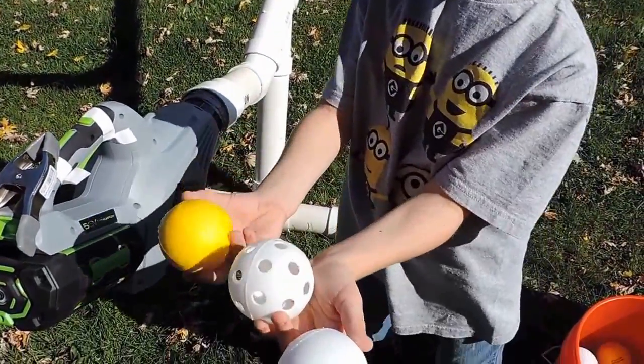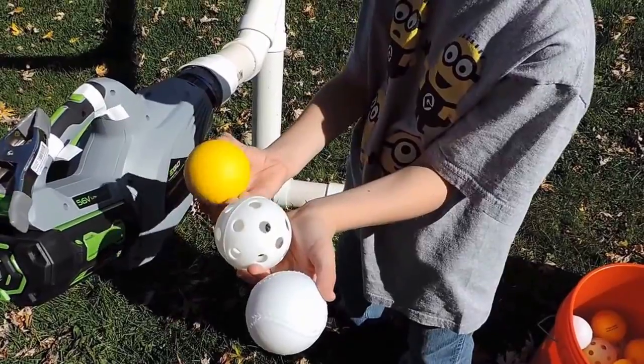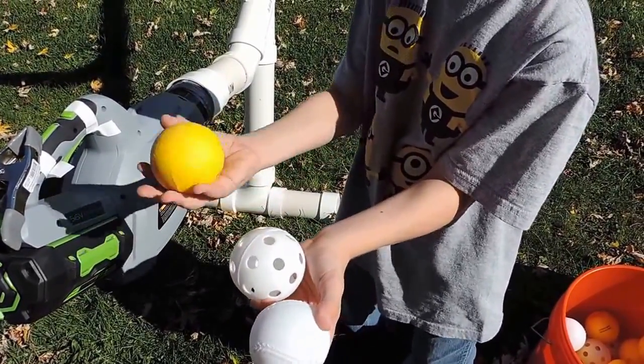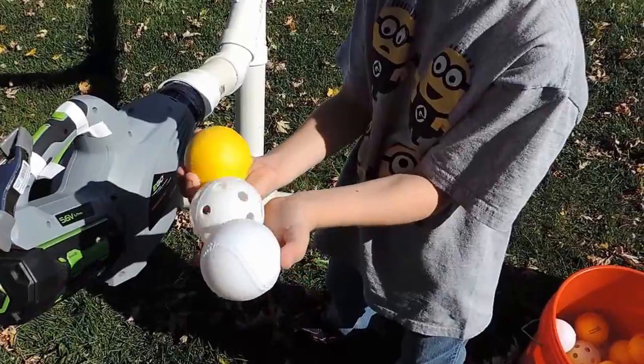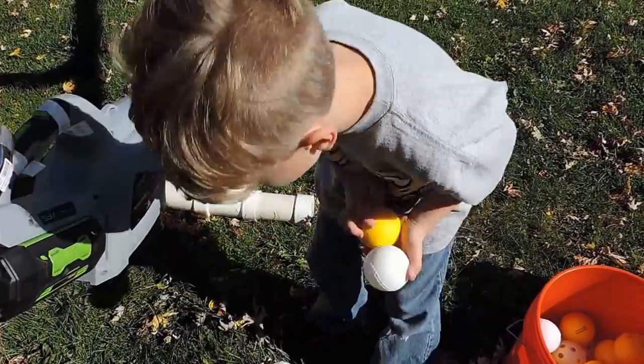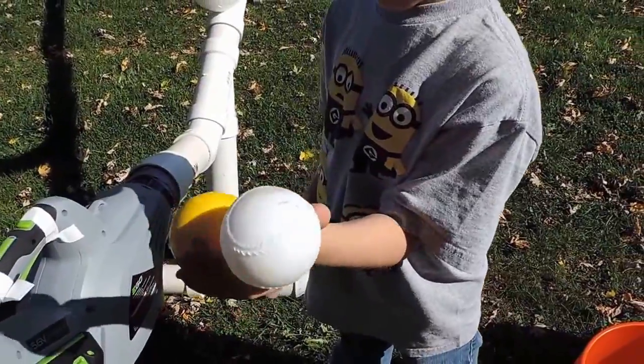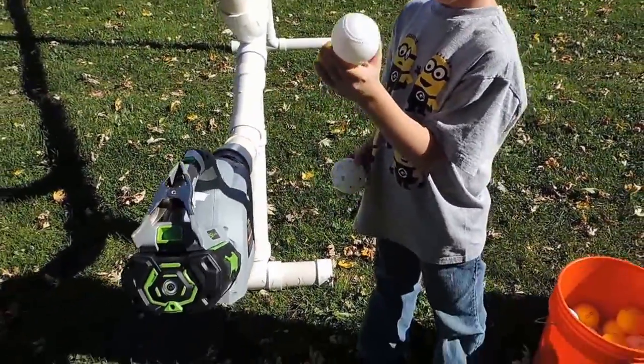Sebastian, why don't you show everybody the balls that we're using. We got a yellow bouncy — this is the bouncy one. That's a normal one, and it has gold. A wiffle ball? These two look like baseballs. Yep, but they're all baseball size.